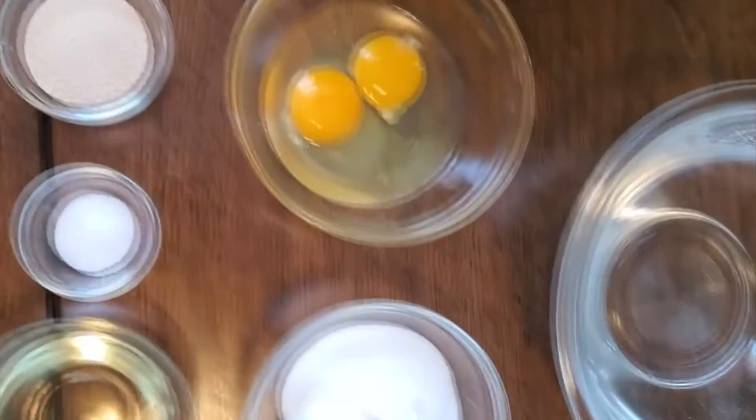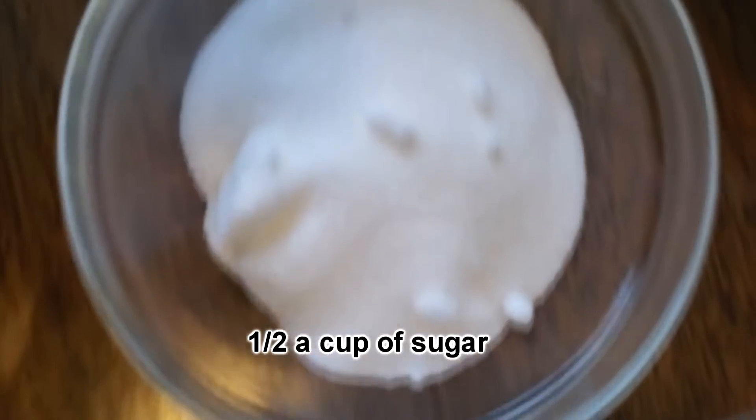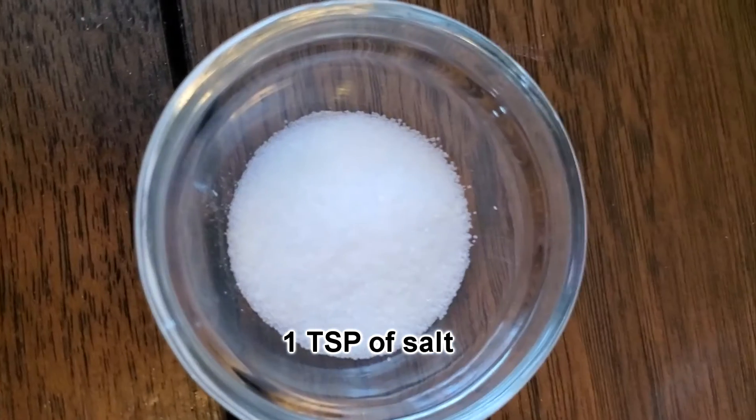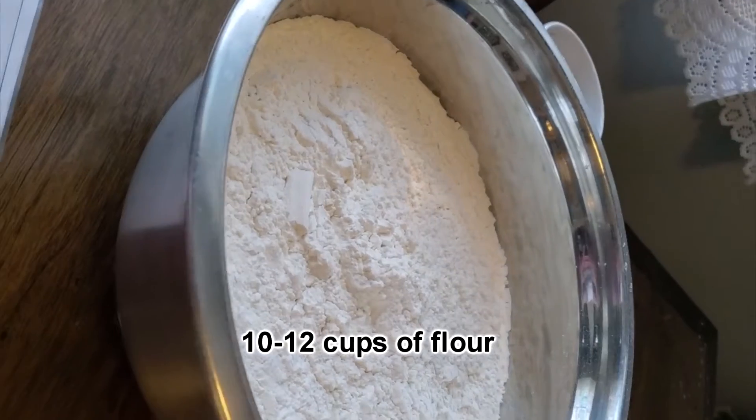So we're making 2-hour buns, and you will need 3 cups of warm water, half a cup of sugar, 6 tablespoons of oil, 1 teaspoon of salt, 2 tablespoons of yeast, 2 eggs, which will be beaten, and 10 to 12 cups of flour.